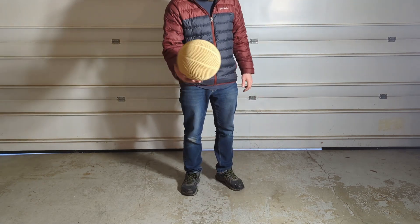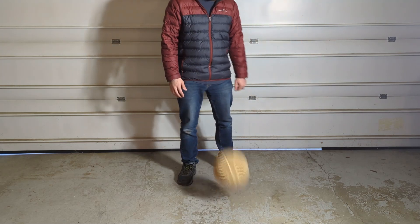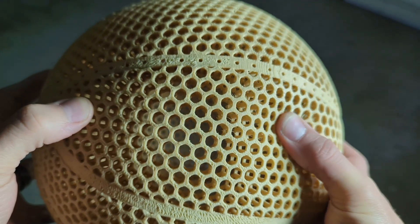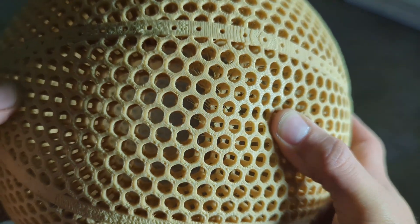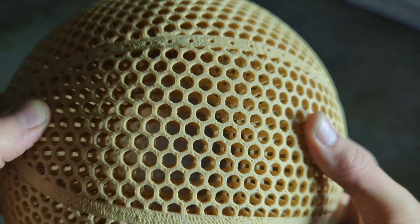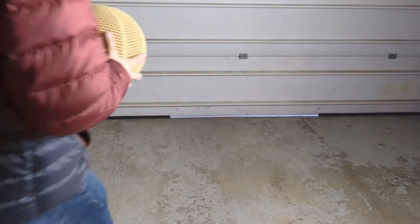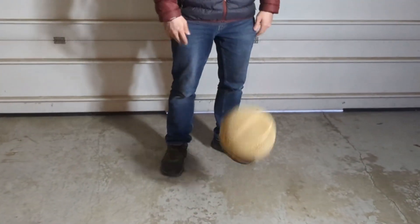When I bounced it on the areas that printed well, the bounce ended up being really great — even better than the file I was using previously with no double lattice structure with that same flex PLA. As I was bouncing it, I noticed there was a pretty squishy spot, and after looking closer, it seemed like there was an area on the internal lattice structure that had cracked, making the ball bounce in really strange ways.